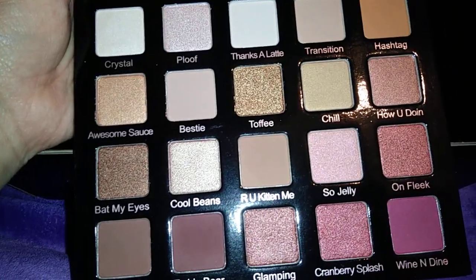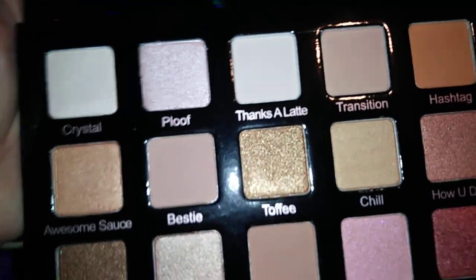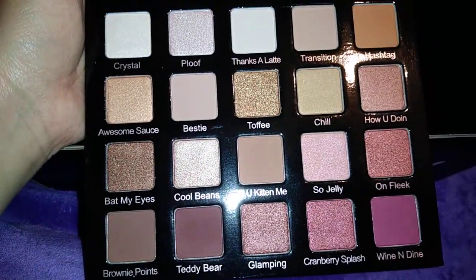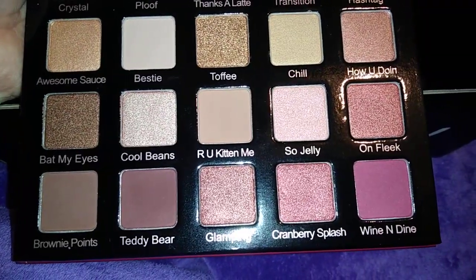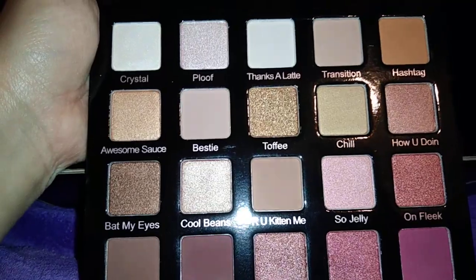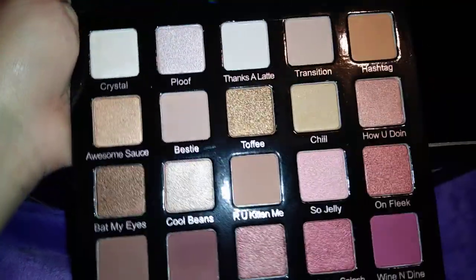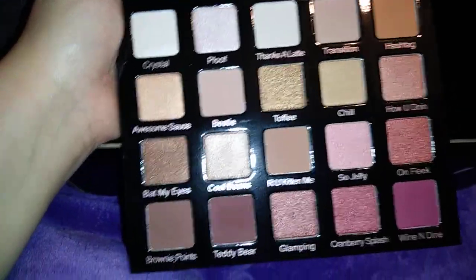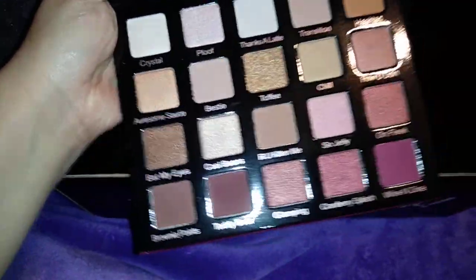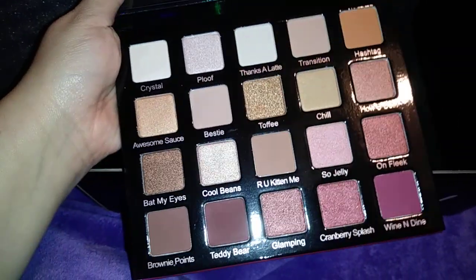I love the color names, I think they're so cute. It has the little pinks — 'So Jelly,' 'On Fleek,' 'Cranberry Splash,' 'Ploof,' 'Crystal.' Very neutral with some nice pinkish, rosy colors. I think you can come up with a lot of looks and it's huge. This is my first time using Violet Voss so I can't wait to try it.